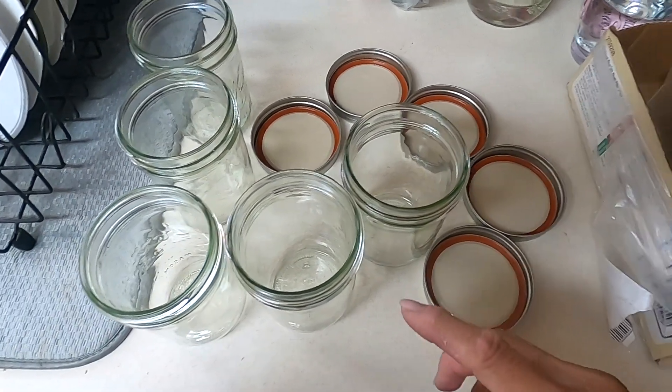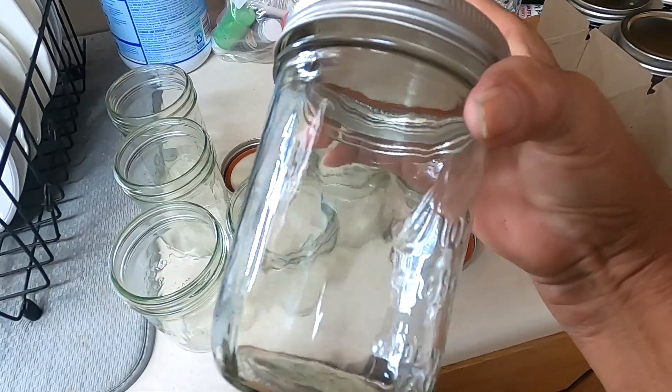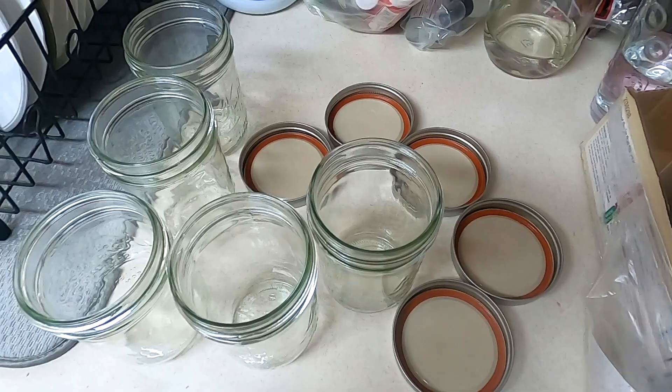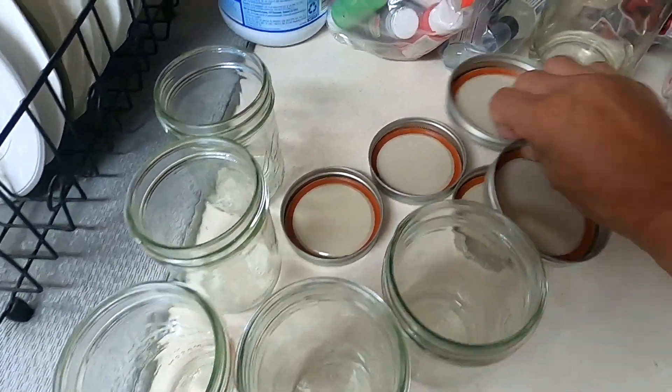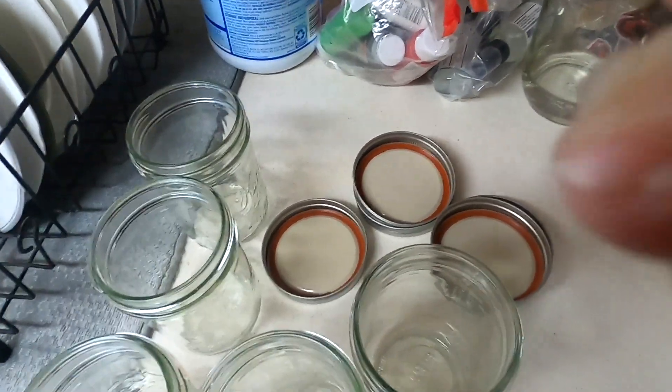Now you take your containers, which are these half-quart containers and bottles. I'm going to be washing these with soap and water, and I'm going to be boiling the lids. So that's the next step.